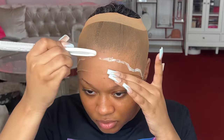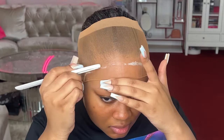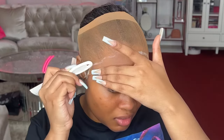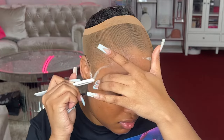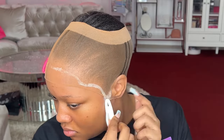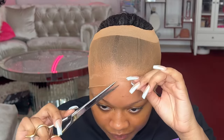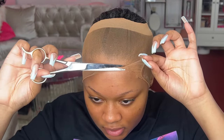I'm just gonna use something to really press this into my skin, because when I go to cut it I want it to be fully dry so it doesn't come up at all. It's literally been maybe five minutes and as you can see I can pull this and it's not coming up right where that glue is at.